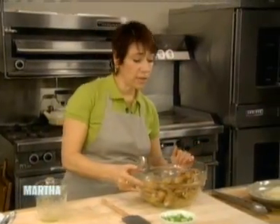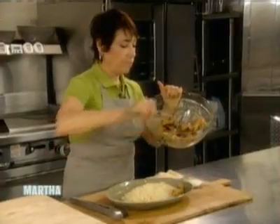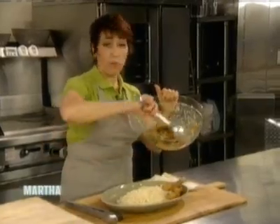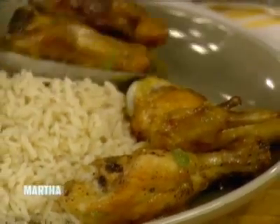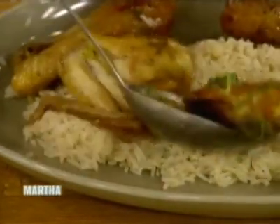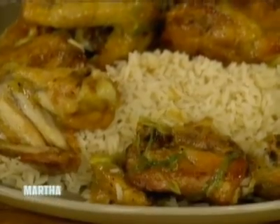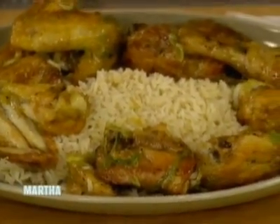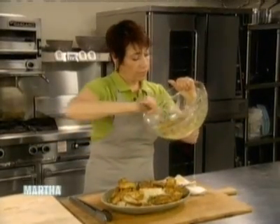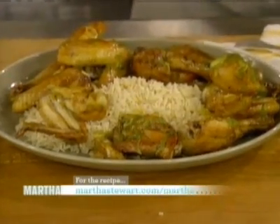I have some rice on the platter here and I'm going to put the chicken on the platter with the rice. I've used white rice, but if you want to use brown rice, that's okay too — really, whatever you like. There's going to be enough sauce so that you'll get a little bit to go on the rice as well. If you wanted to serve a vegetable with this, I think it would be really nice with some sugar snap peas, steamed green beans, or snow peas. I'm going to take some more scallions and garnish it on top.